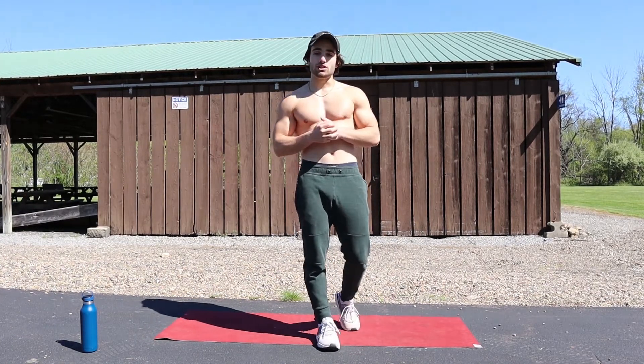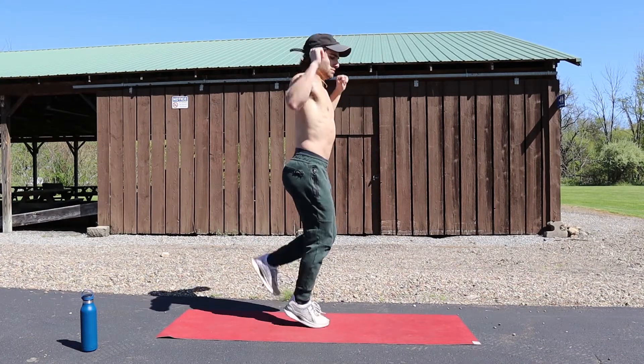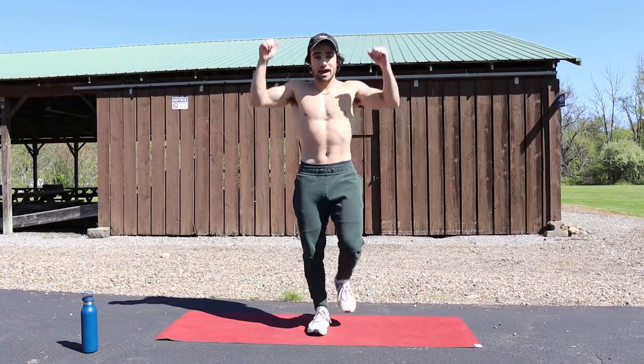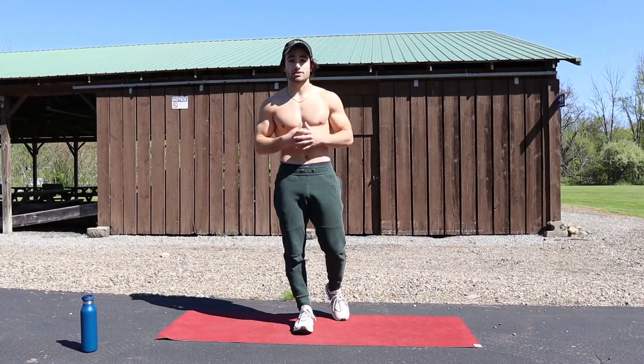The first exercise we're going to be doing is Kundalini Butt Kickers. Basically, this exercise is butt kickers but you're incorporating your hands. I'm inhaling when I'm bringing my hands up, and then exhaling when I'm bringing my hands down. Very, very high intensity — it brings your heart rate up.